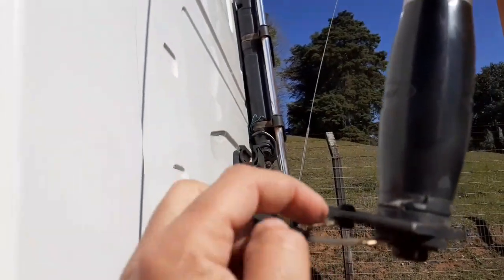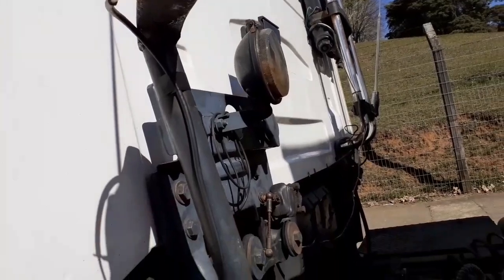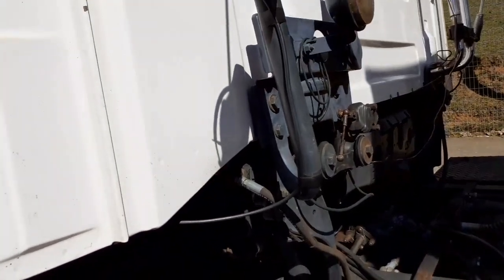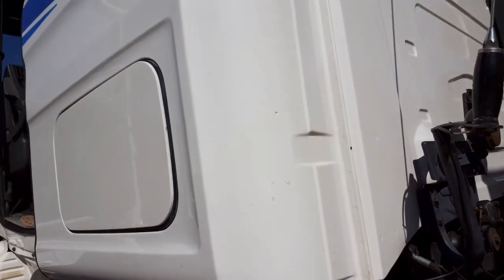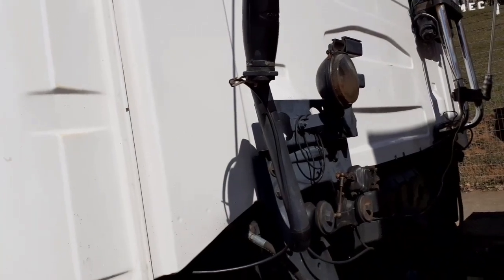Vou mostrar aqui pra vocês como é que ficou a antena. Eu ainda não levei pra soldar — o correto é dar uma soldinha, que nem eu falei pra vocês. Já tá tudo instaladinho. O excesso do cabo, quando sobra, nunca pode cortar. Sempre tem que pôr embaixo do tapete e evitar de circular ele. Não pode fazer ele enrolado — você tem que sempre deixar ele esticado. Quanto menos volta ele fizer enrolado, fica melhor. Sempre manter ele meio reto, esticado, sem fazer curva, sem fazer volta. Aquele que sobrou, você joga por baixo do tapete, estica ele por dentro da cabina.